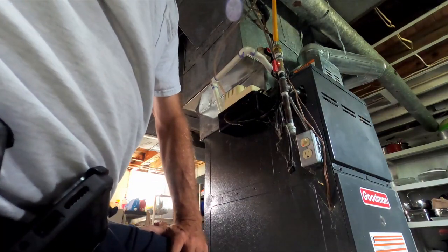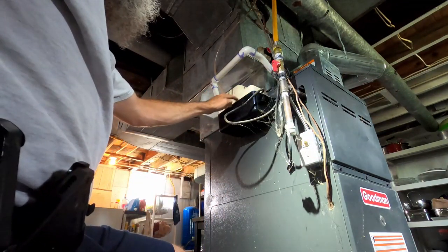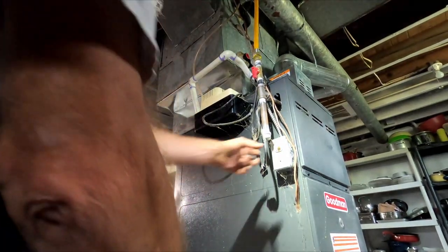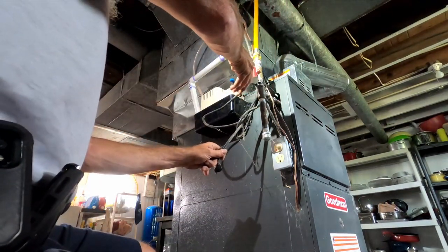Customer says the condensate pump leaks right here at the seam, so the condensate pump needs to be replaced. Kind of unplugged it.